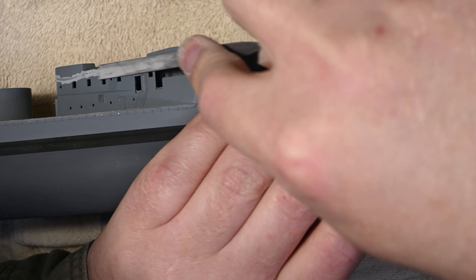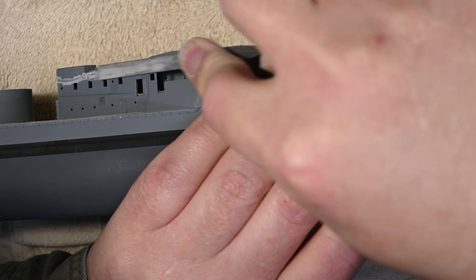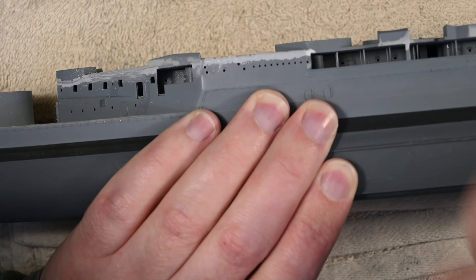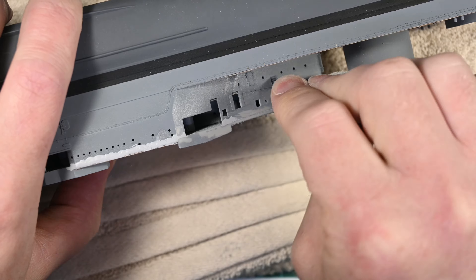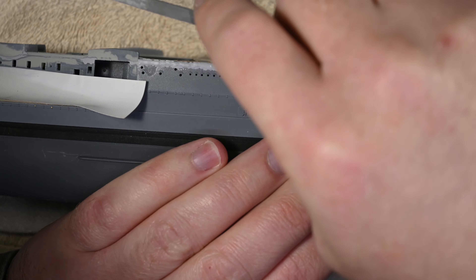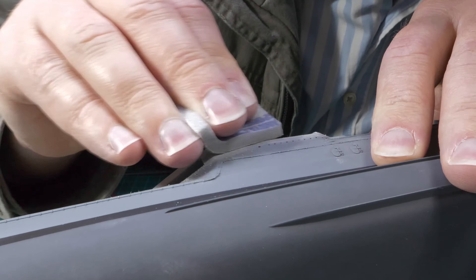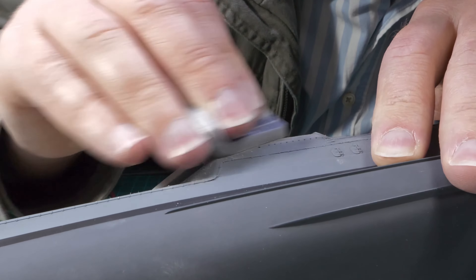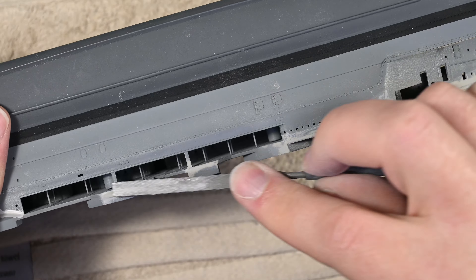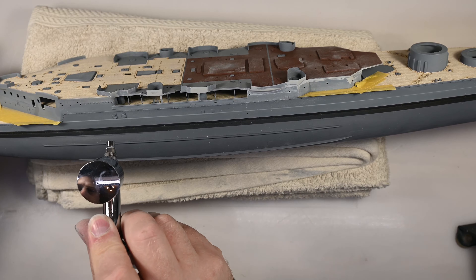I found that I could reconstruct with either Mr. Surfacer, superglue, putty, or some combination of those things to get detail back to the level it was before accidentally removing it. As for Trumpeter's part in all of this, they could have made it easier. There's no need to have the shelter deck just sitting flat on top of these walls — they could have used a sloped edge or had a little recess in the walls so the deck could sit inside rather than on top. That would have made things significantly easier, giving a flat surface to work on instead of trying to work around all these curves and features that stick out.